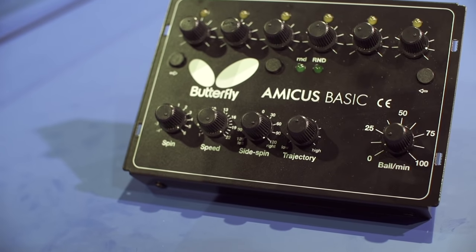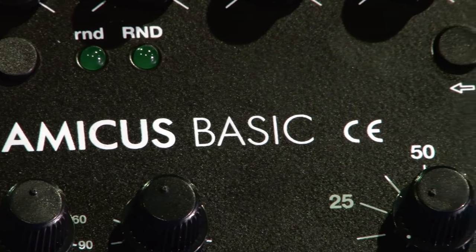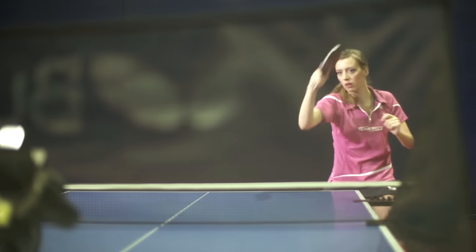The Amicus Basic is perfect for intensive training of stroke and footwork techniques, and is ideal for both attacking and defensive players.